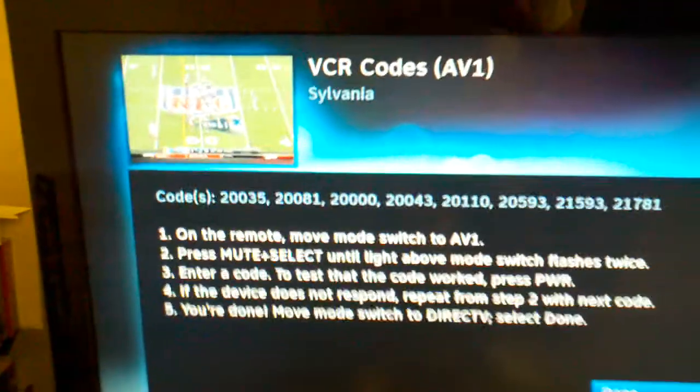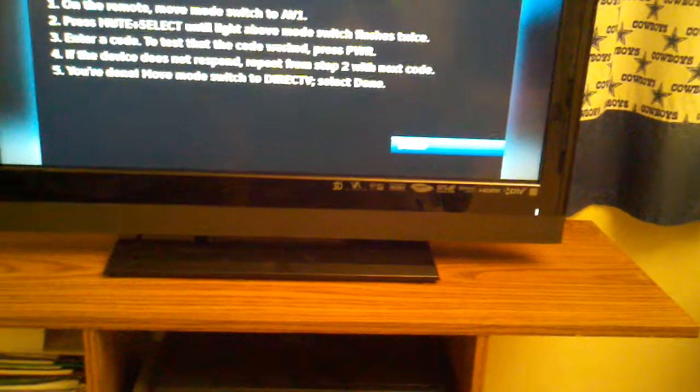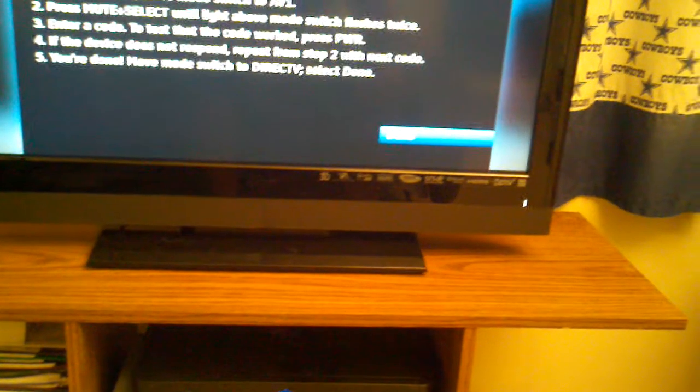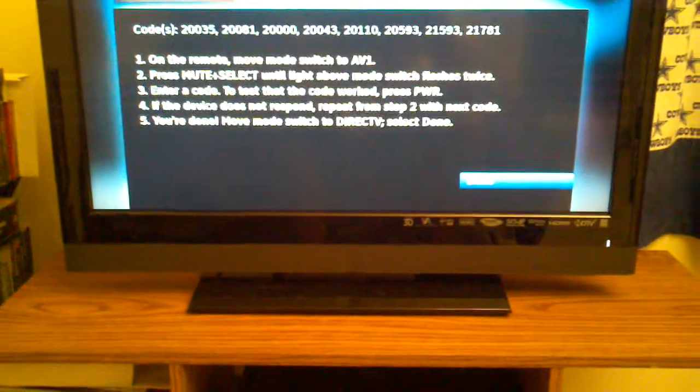The first code is 20035. Let me try that. That code didn't work, so I'm going to try 20081.